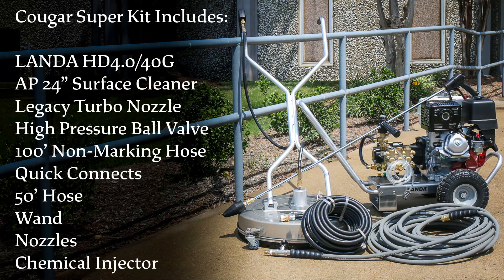The Cougar Super Kit includes a Landa HD 4040G pressure washer, an AP 24-inch surface cleaner, a Legacy Turbo nozzle, a high-pressure ball valve, 100 feet of non-marking hose, Quick Connects, a 50-foot hose wand, nozzles, and a chemical injector.